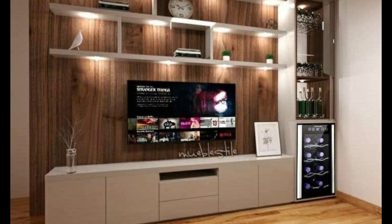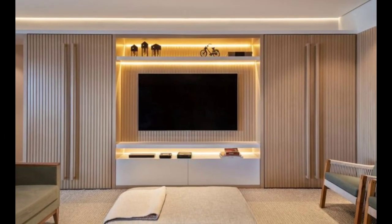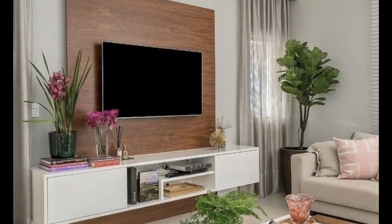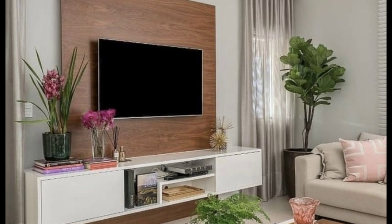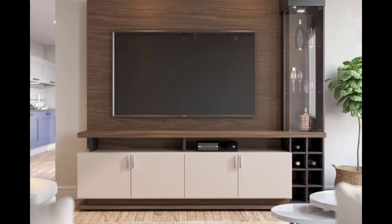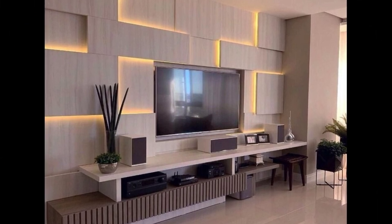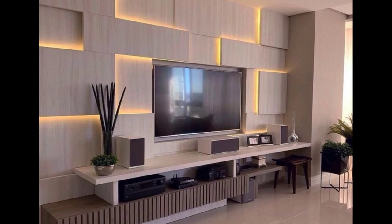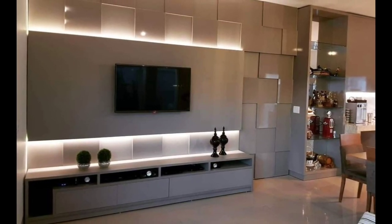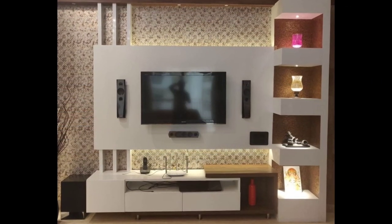Consider the design of your space as well. Do you intend to rearrange the furniture to make the entertainment unit fit? If so, do you have any restrictions on the height or depth of the space where the device will be installed? Once you have selected where in the house you want to put the entertainment unit, measure each required dimension including height, breadth, and length. Keep in mind that a large television mounted on a smaller entertainment unit might occasionally appear a bit out of place, so consider how your TV size compares to the size of the floating TV units you want to acquire.